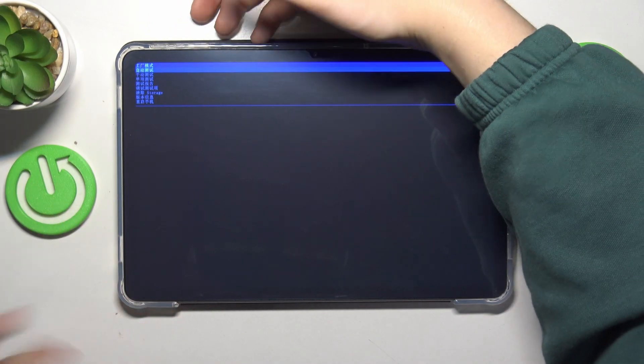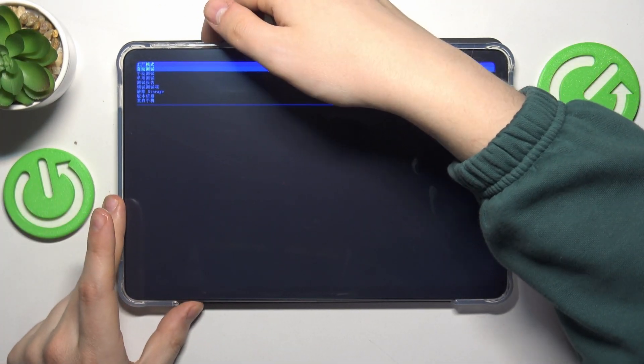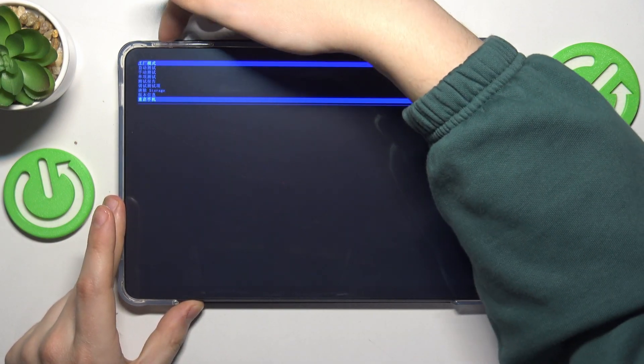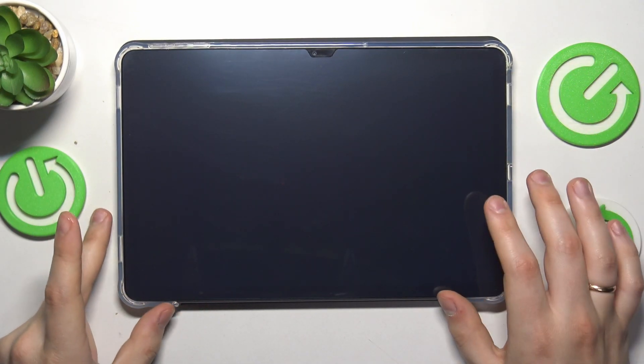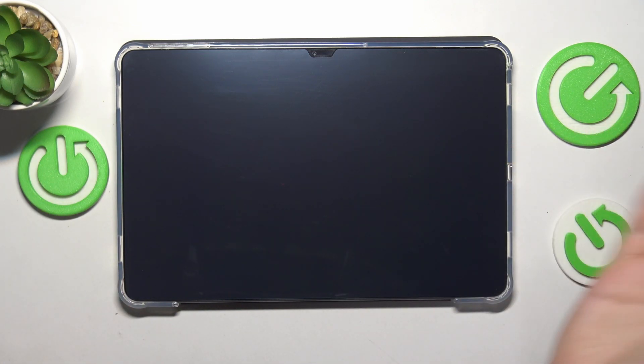For you curious users out there who would like to get out of it, just use the volume rocker to select the last option and then press the power key to confirm. This will simply reboot the tablet back to its normal operating state, restarting you directly into the system.